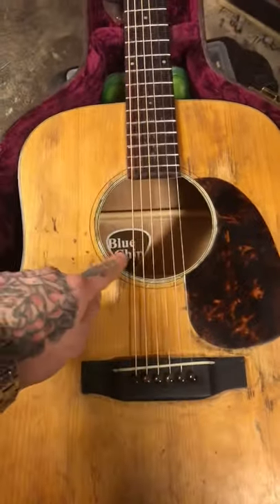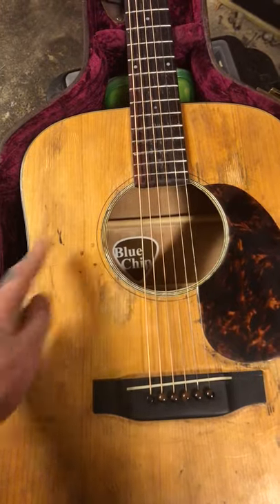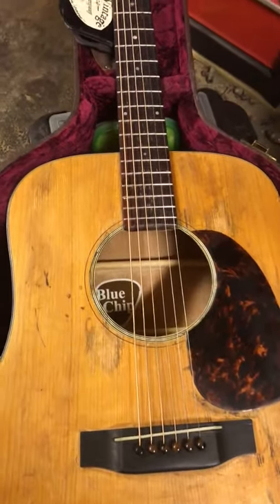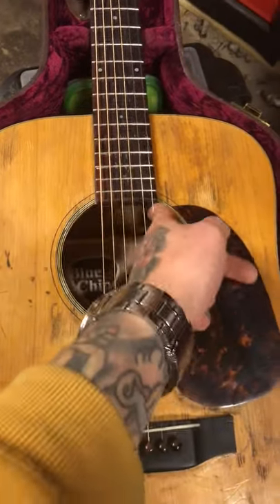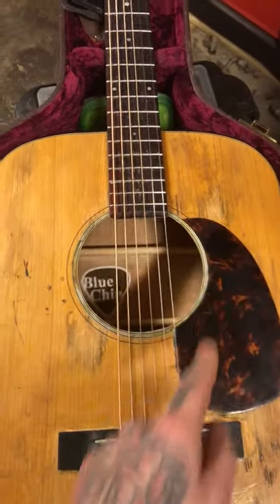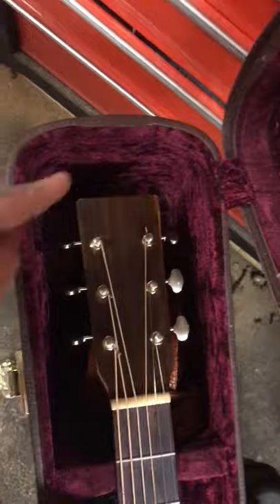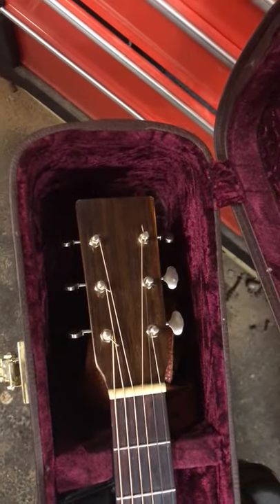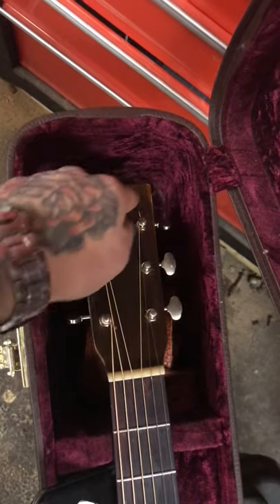I enlarged the sound hole with a Dremel tool. If you like soundhole tuners, just so you know — they won't fit very well if you enlarge the sound hole. As you can see, there's no logo — I sanded it off, then used clear coat over the headstock.